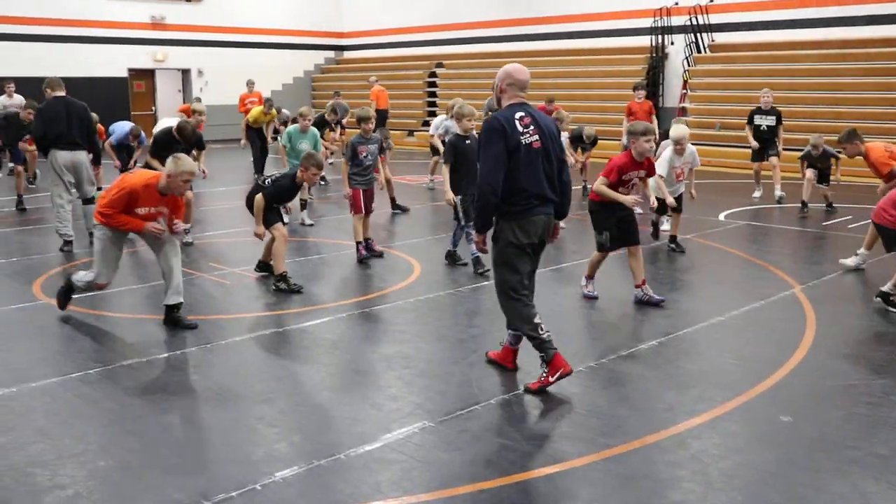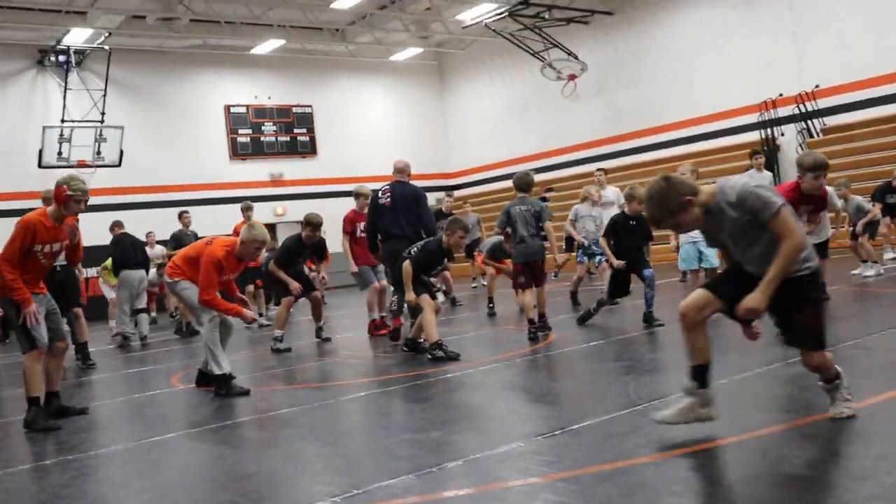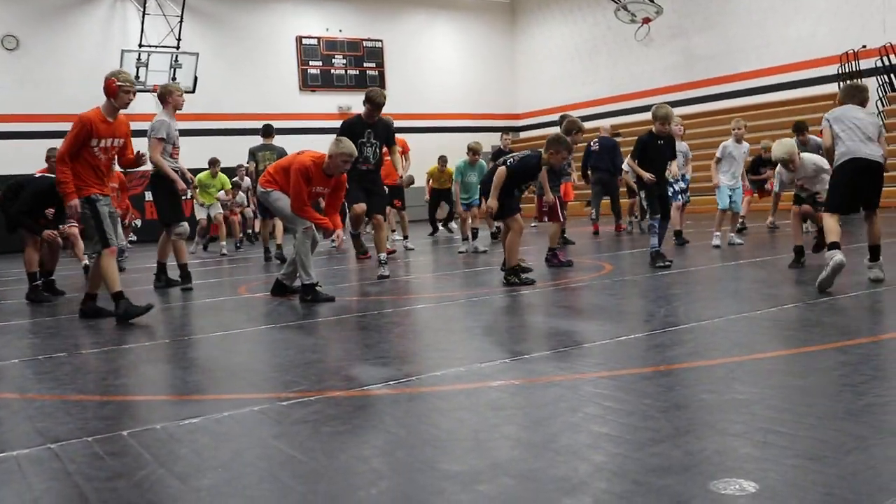I don't want you stomping the mat. Quiet. When you're stomping the mat, there's a lot of weight on your lead leg. Get that lead leg up, come behind, shoot forward.